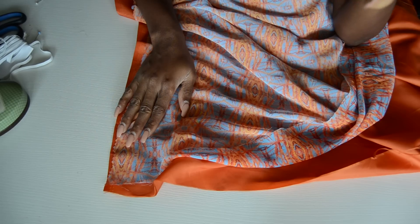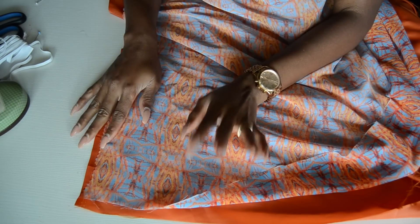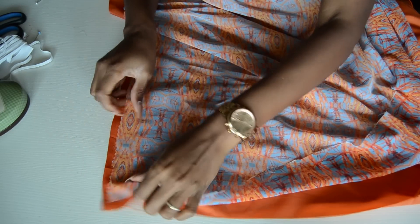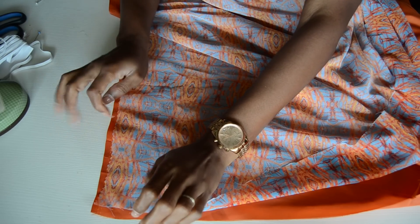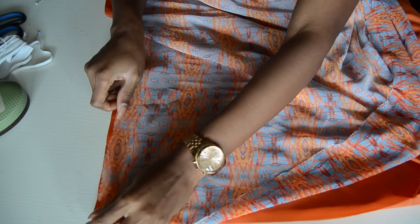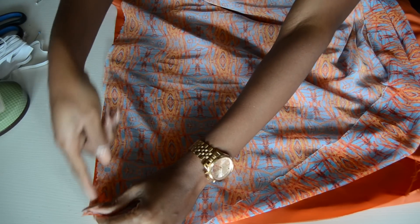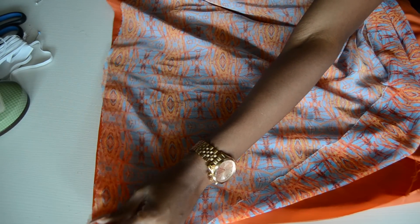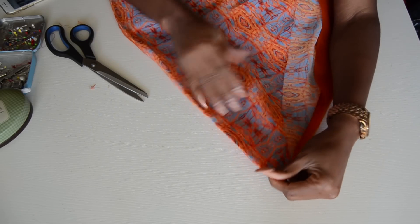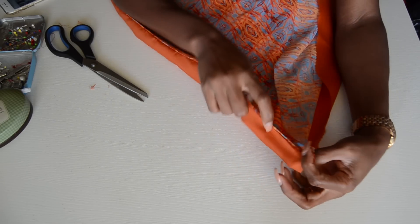Now we're going to work on the bottom part of the dress. We're going to create an elastic casing to insert the elastic. To do that, attach the lining to the main fabric with right sides facing each other and sew along the top all the way through.